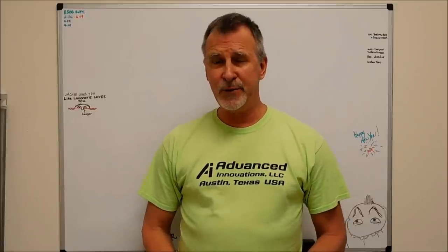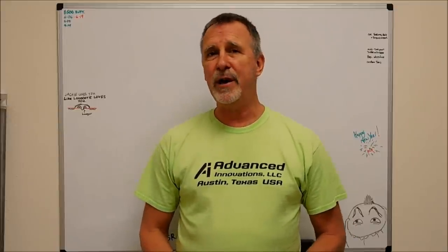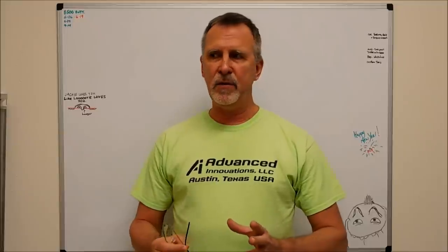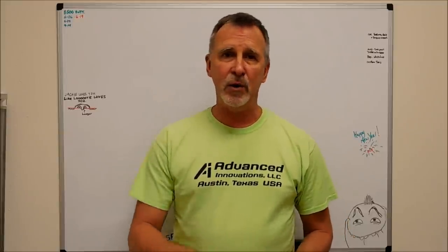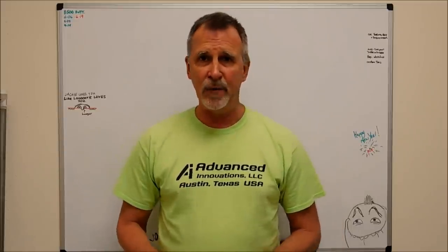Hey guys, Joe Pye here at Advanced Innovations. Welcome back to the shop. Happy New Year to everyone. I hope you'll all have a great 2018. Today's topic is going to be directly driven by comments and questions and remarks that have been posted in many of my comments that I receive on the videos and offline messages as well.